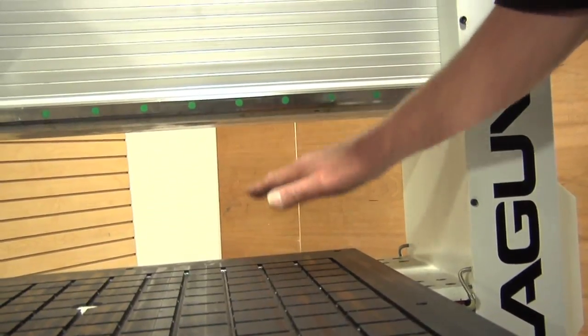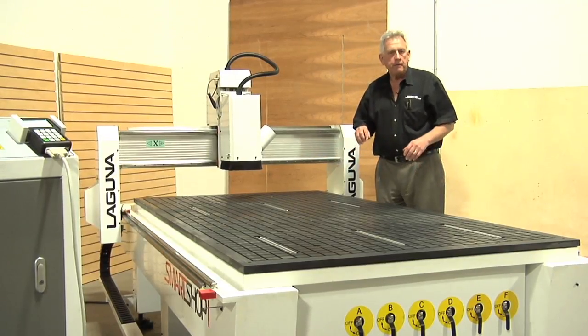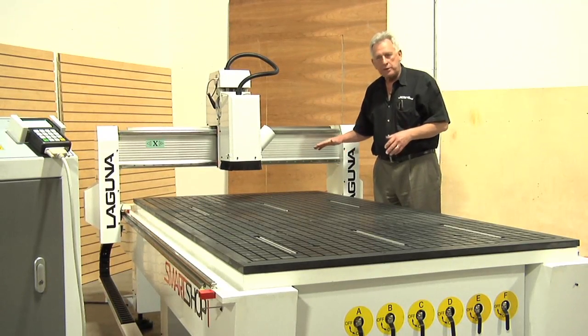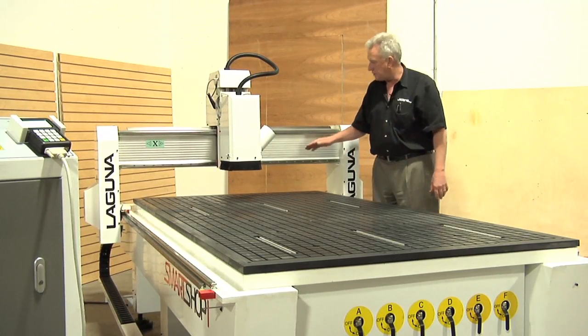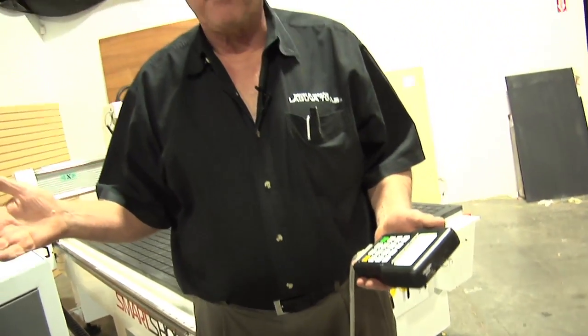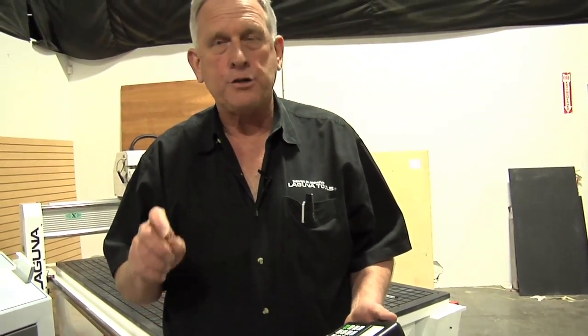Another change we made when designing the Smart Shop one was to increase the gantry clearance much more than we had on the D-Series. The D-Series was a little bit lower, and sometimes that limits you when cutting thicker 3D surfaces because you need a little more Z clearance for longer tools. We put a real nice Z clearance on this machine. We also put the Laguna HHC controller on this — HHC means handheld. We did it because it's very reliable and really simple to use and to learn, so the odds of you being successful quickly are very, very high.